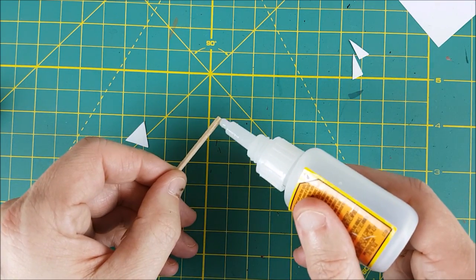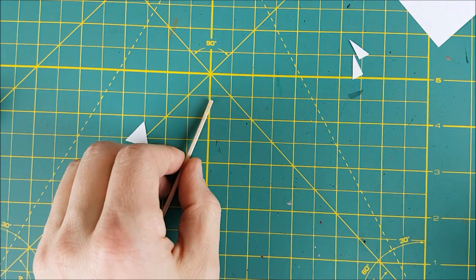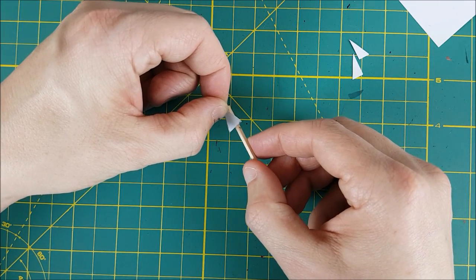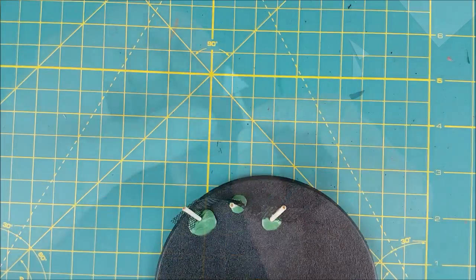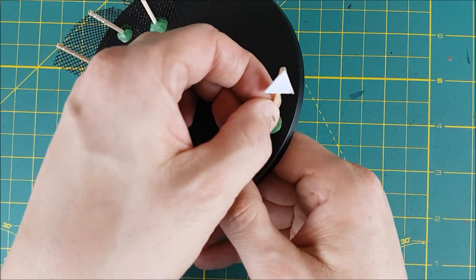I'm going to try not to put the stick glue side down this time, and then I'm going to glue my sign to the toothpick. Then just like before I'm using a bit of green stuff to anchor it down.